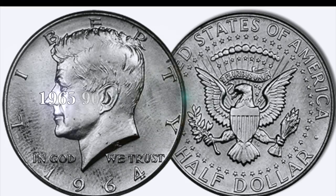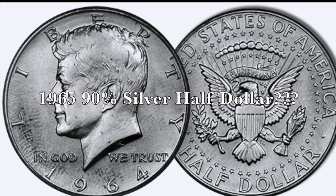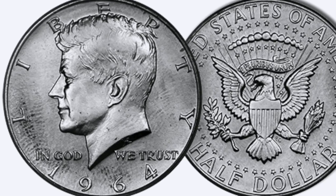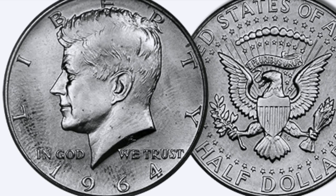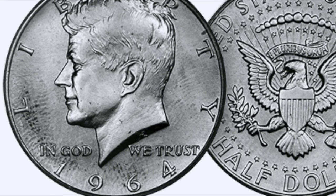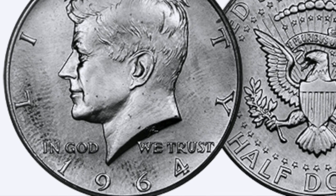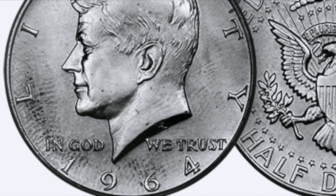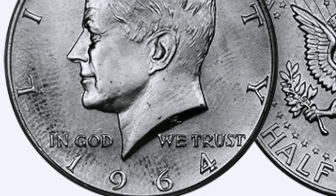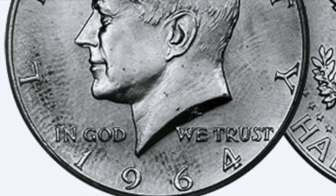Hey, what is going on YouTube? So yesterday we opened a box of half dollars and we ended up finding some silver in there. We found some 90% and some 40%. And I actually had a 1969 that fooled me when I was looking at it. I thought it was going to be 90% silver. Well, that posed the question: has there ever been a transitional error where the 90% planchets have gotten into the 1965 to 1970 planchets? So I thought I'd check that out.